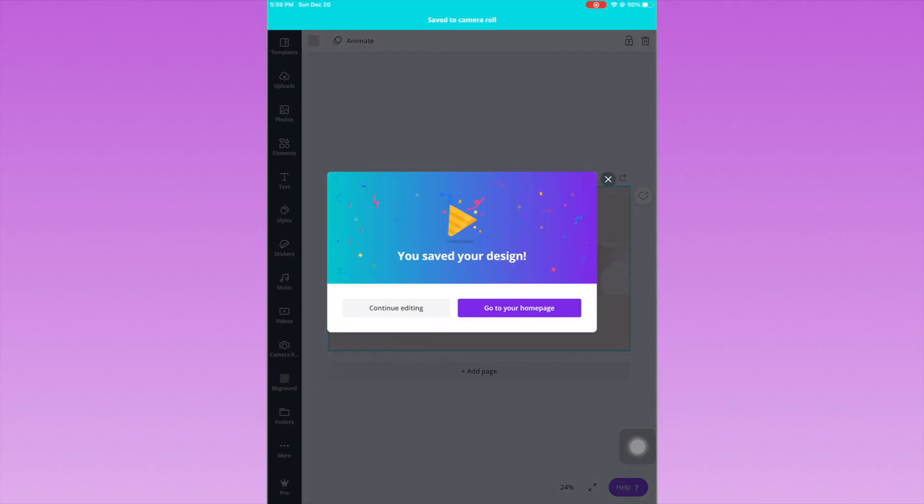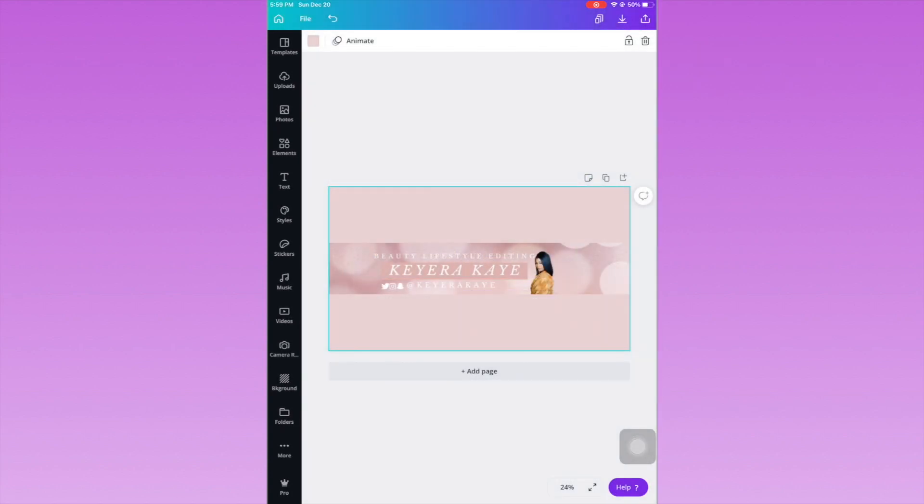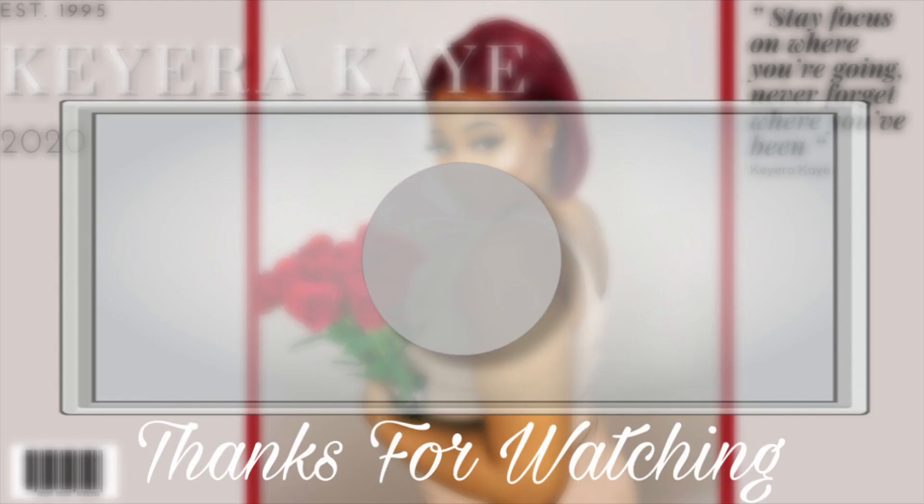That's all I have for today's video. I hope you guys enjoyed it. If you did, go ahead and give this video a thumbs up, don't forget to hit that subscribe button, and I will see you all in my next video. Thanks so much for watching.